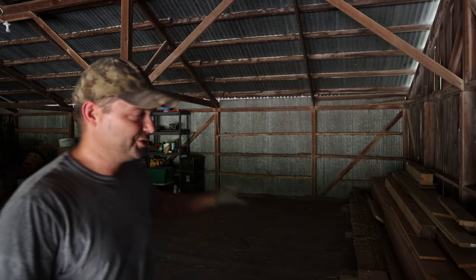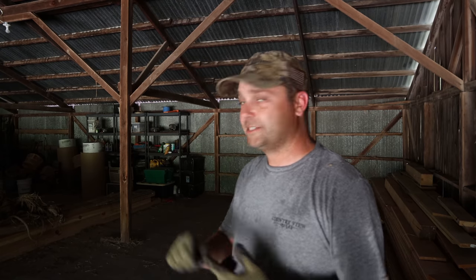Hey guys, my name is Evan and welcome to Country View Acres. Yesterday we ended up cutting our hay field for the first time, so in a couple more days we're going to be baling hay. All of those bales of hay are going to be stored up here in our hay loft. I still had quite a few bales left over from last year stacked up here.